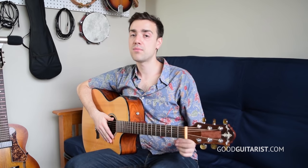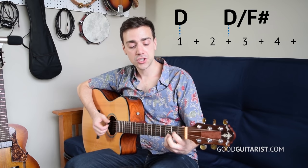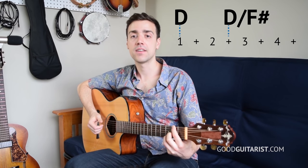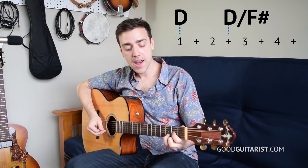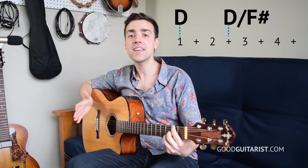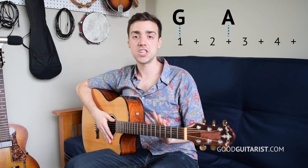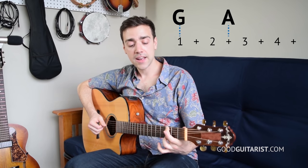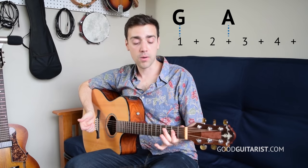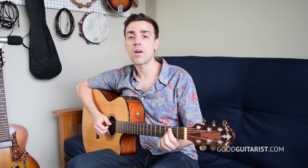The way that we change chords — the rhythm that we change them in — is quite important, because we're changing them on an offbeat. It goes one and two and three and four and. That's going from D to D over F sharp, and it's the same thing for G to A. When you put that all together, you get one and two and three and four and.